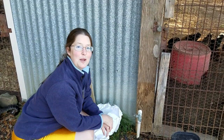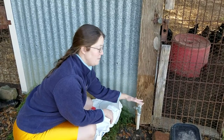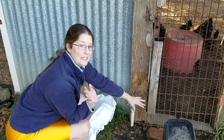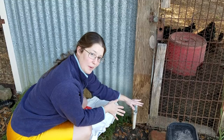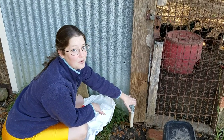Hey there! Welcome to Homesteading at Cooker Good Hoof. Today I want to show you a simple way to cover a faucet, as long as you're not having a deep freeze for four or five days or more at a time. A simple, quick, and cheap way to cover it using items you most likely have around the house.